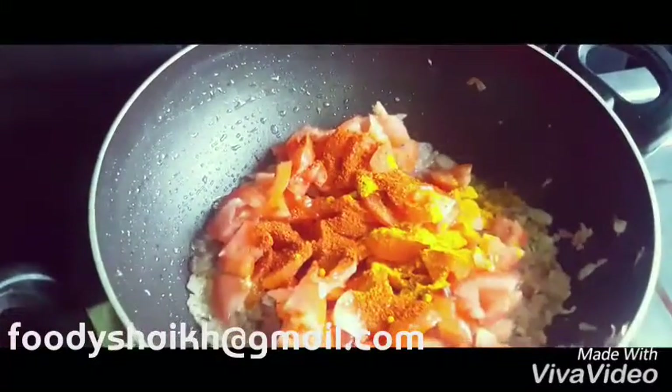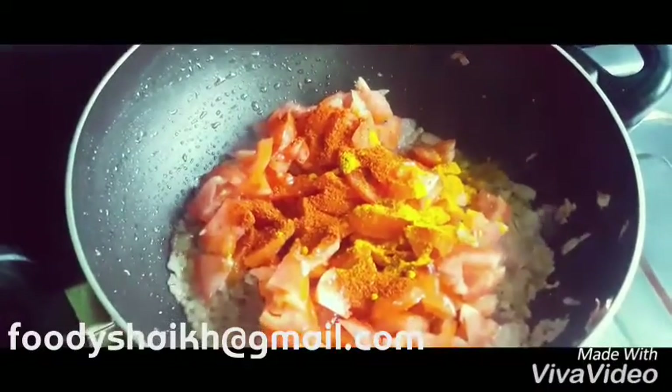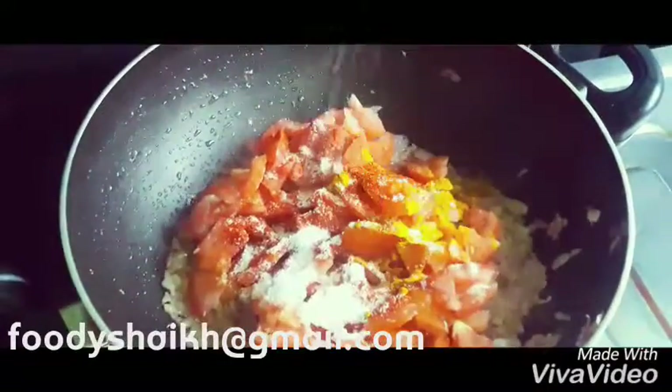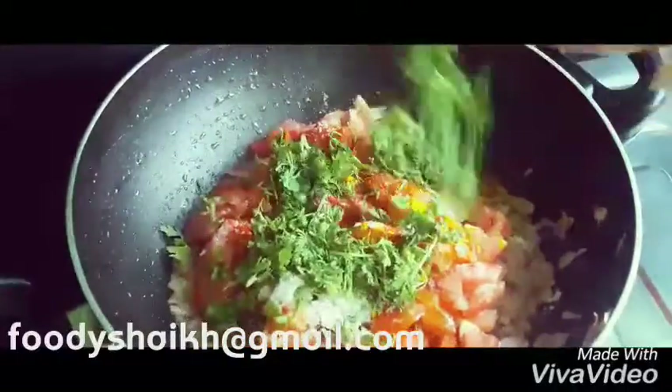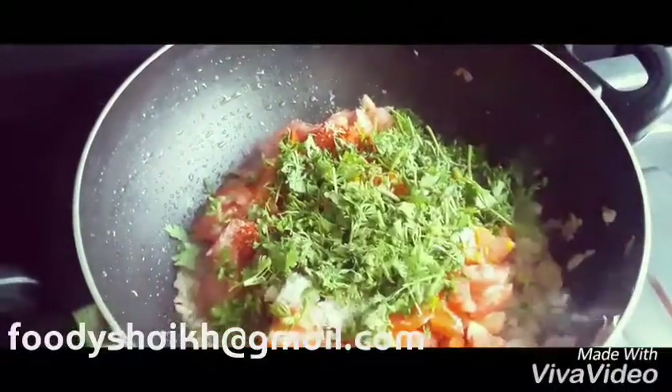We mix all of this together. Now we are adding all the spices — red chili powder, turmeric powder, and salt. Salt is really necessary, so please add it as per your taste. We are also adding a little bit of coriander at this stage.